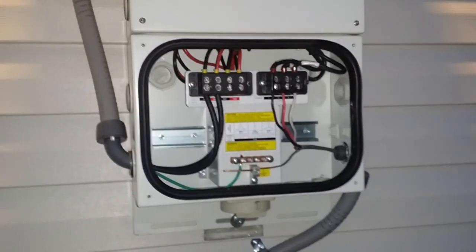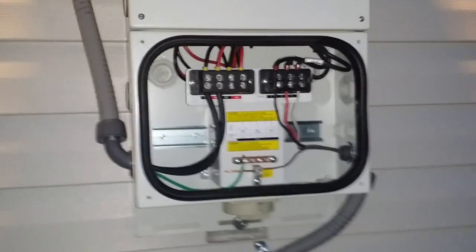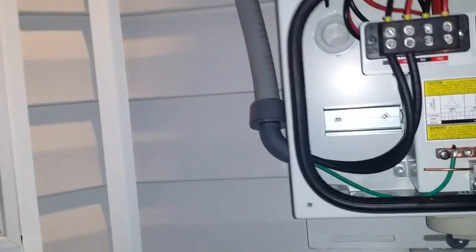Here's a quick video of how to set up the inverter. I got those DC cables I showed you up on the roof — they're coming down this conduit right here and I bring those into the inverter.